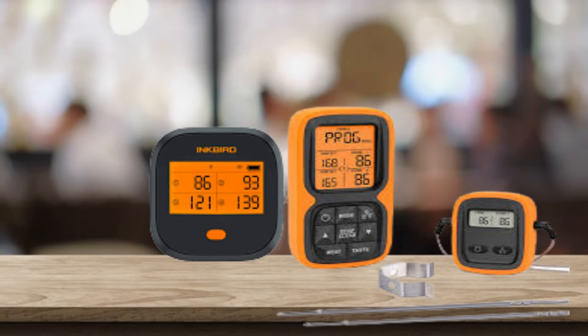This digital meat thermometer has a countdown timer, which is very convenient if you would like to check the temperature during cooking regularly or need to know the temp at a specific time. What's more, the IBBQ4T barbecue grill thermometer supports high and low alarms. The device and phone will trigger the alarm when the temperature is reached, letting you relax and have more time to enjoy with family.